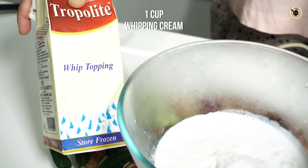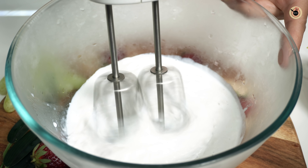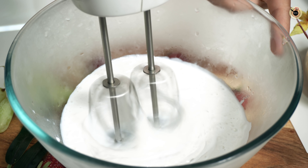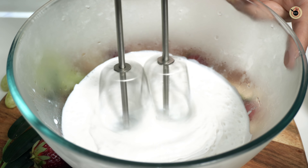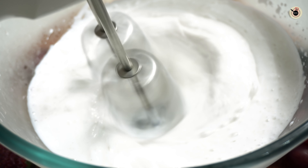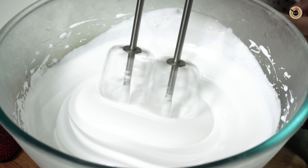Now take 1 cup of whipping cream in a bowl. Because this cream is sweetened, you don't need to add additional sugar or anything. Beat it for about 4 to 5 minutes. You can see it becomes a little thick with stiff peaks. Don't overbeat it.